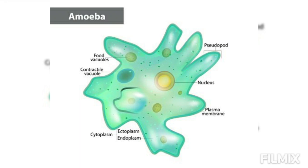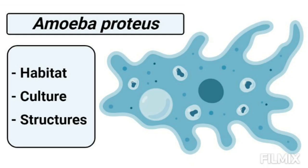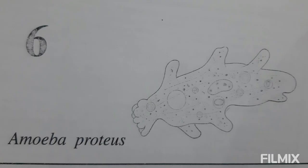Culture of Amoeba. Amoeba may be obtained for class study by scraping decaying vegetation from the bottom of a pond. When the scraping is allowed to settle in a wide-mouth container, amoebae of different kinds may be found in the sediment and sorted with the help of a fine pipette under a binocular microscope.